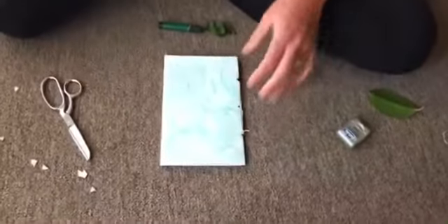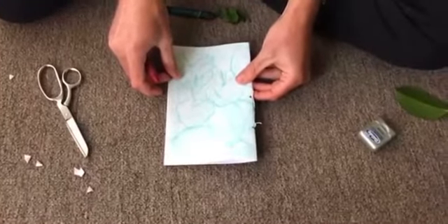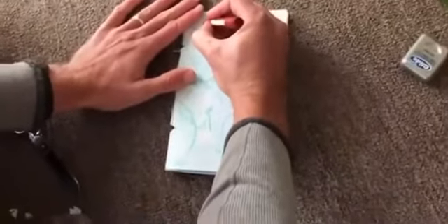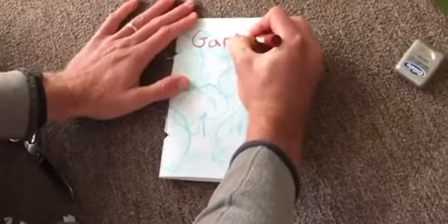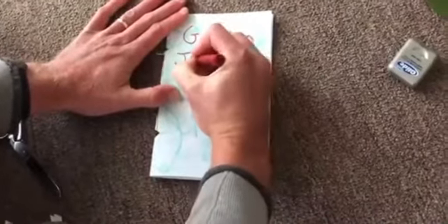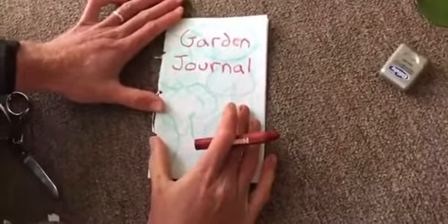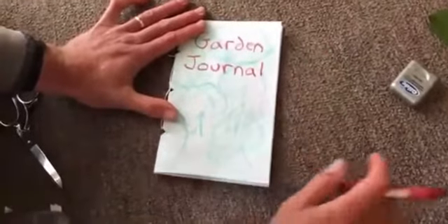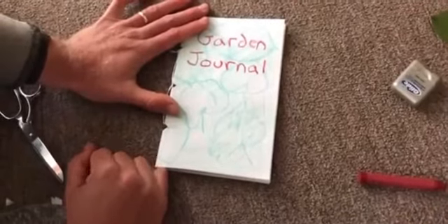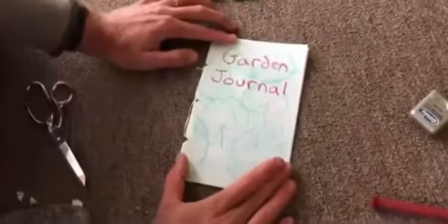I'm going to use just another color crayon to actually write 'Garden Journal' on my journal — up at the top I'm just going to write 'garden.' And there we go, that looks pretty nice. Now you may wonder why we did these rubbings instead of drawing plants. Well, with this journal we're going to have a really special way of drawing plants that I'm going to teach you about a little bit later. So for now I just wanted to use those rubbings, and I think they turned out pretty nice.